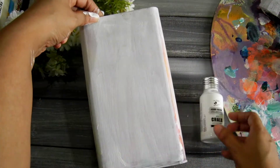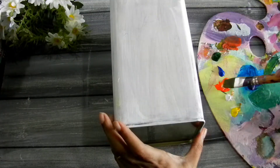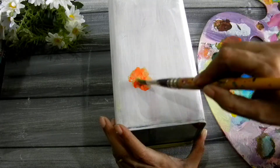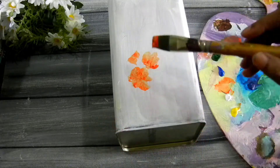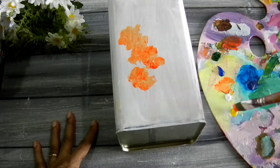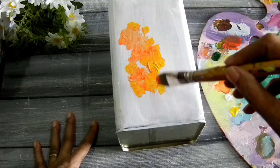I also added a little bit of chalk paint which I wanted to test, but that's not really necessary — you can stick with acrylic paint. I've sped up the footage here because I decided to paint some florals, which I love doing. This is the color scheme I went for, but you can customize it to whatever colors you like.